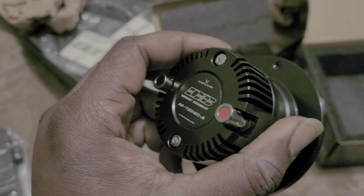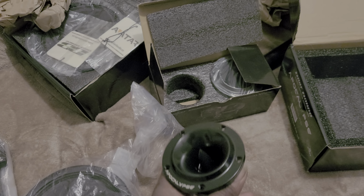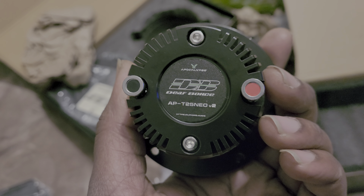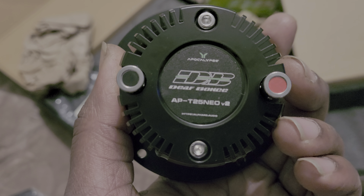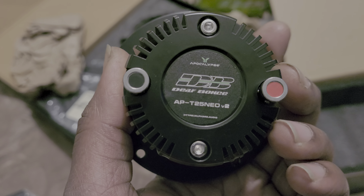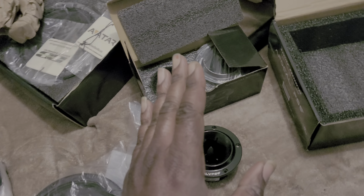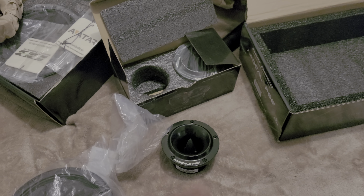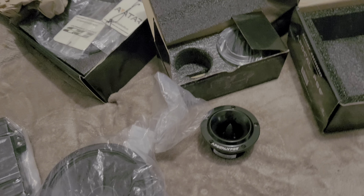They definitely seem pretty solid quality. I think they're like 45 RMS. They are the APT 25 Neo V2. I'm gonna try these out and hear them first before I buy any more. I'm confident they'll sound really good.